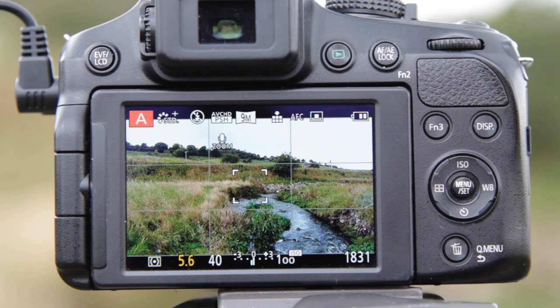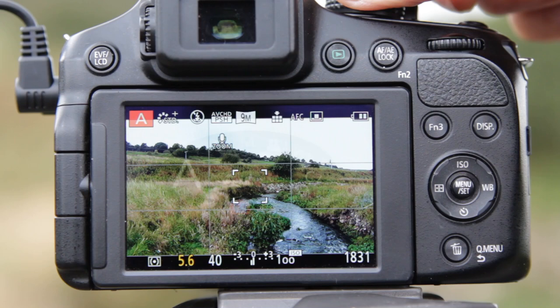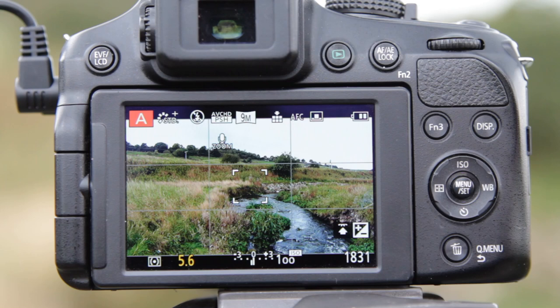Let's set up the FZ200 to take this landscape shot. The first thing I'm going to set up is the aperture priority mode, and that involves just turning the top control dial until you see the A aligned with the index mark on the top of the camera, indicated by the A icon on the back of the camera.